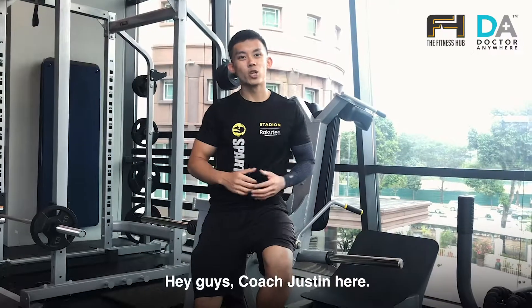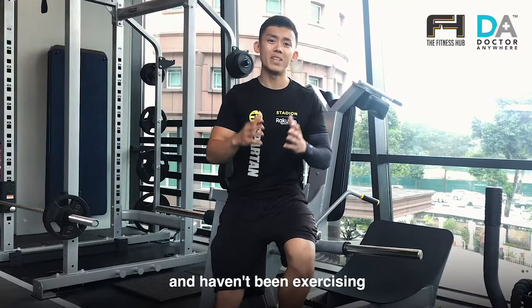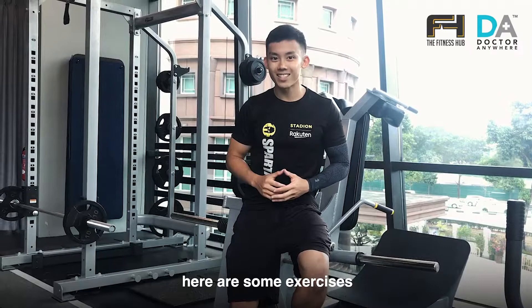Hey guys, Coach Justin here. If you're someone who has been spending a lot of time at the desk and haven't been exercising due to injury or due to being uncomfortable going into the gym, here are some exercises that you can do right now.